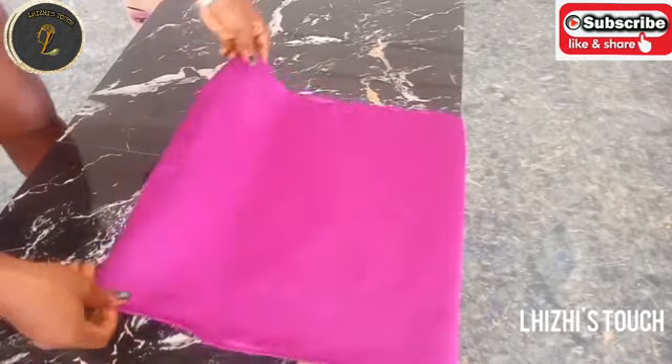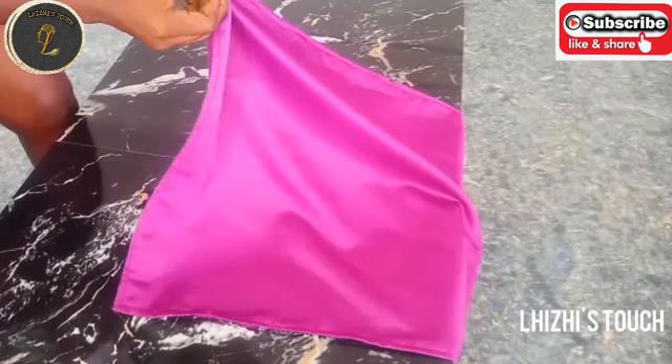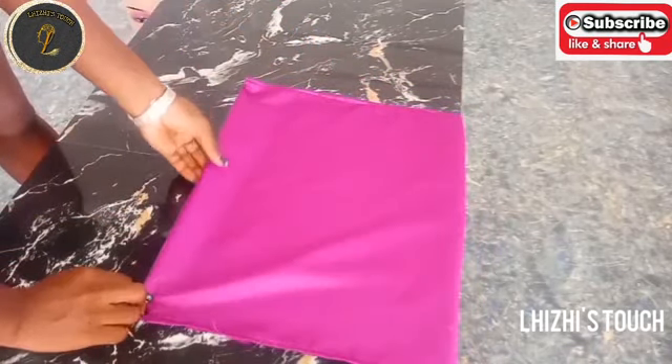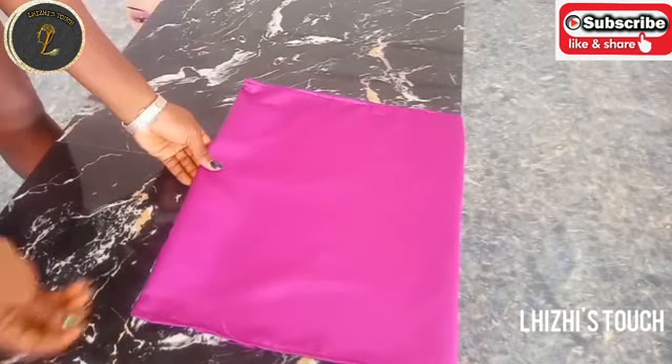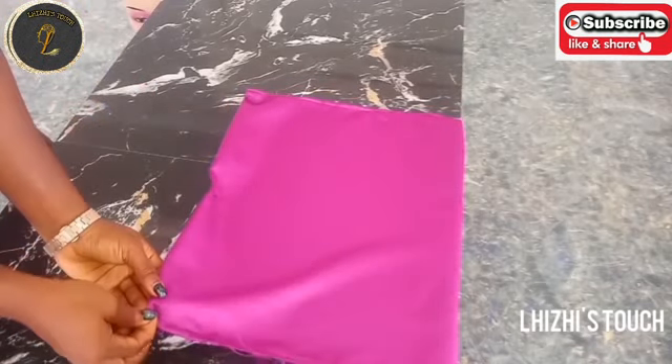At this point I'm going to pick up one of the fabrics and fold it like this. I'll just start making my pleats, and I'll make pleats on the two fabrics that I just cut out.